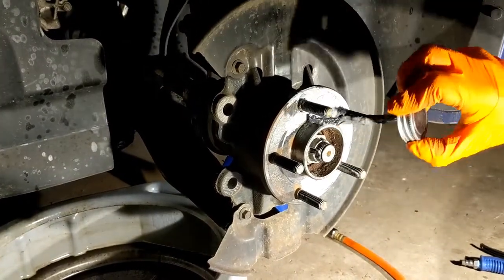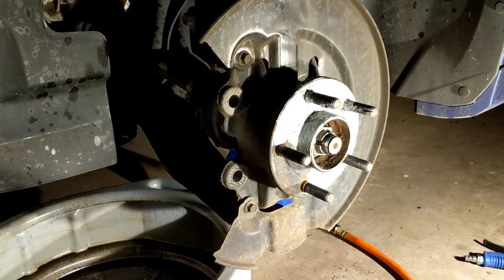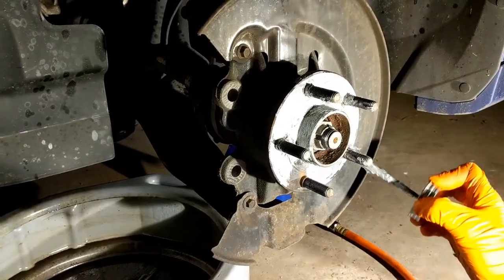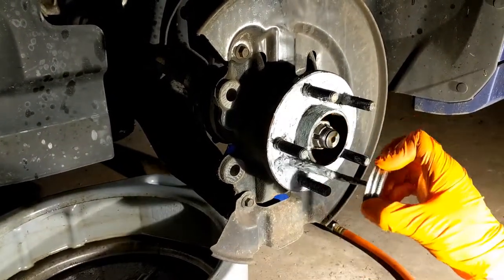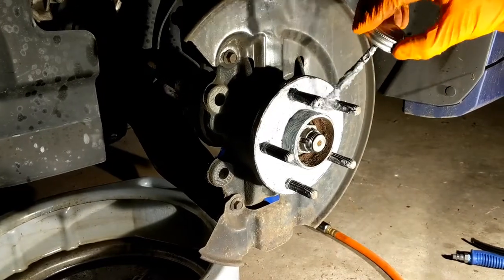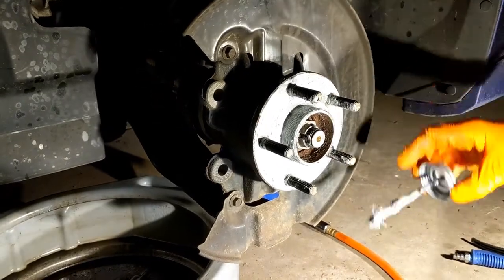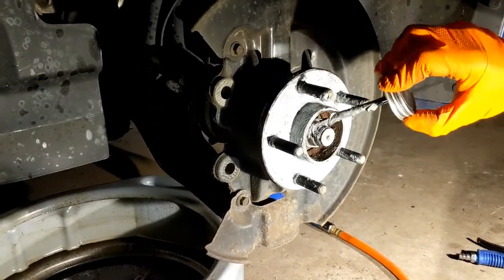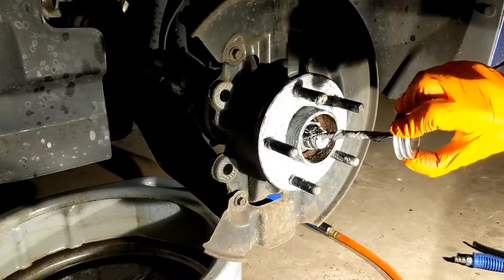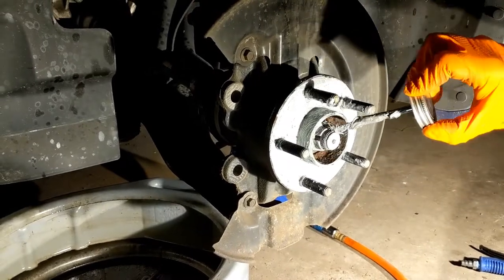If you don't live in a rust belt you might not actually have to do all this. Cleaning the face also allows the rotor to sit flush with the flange of the hub — that way you won't get any vibrations. I also like to put some anti-seize in the hub center. Water and salt, especially salt that mixes with water, just loves to sit in there and makes it really hard to work on your car.